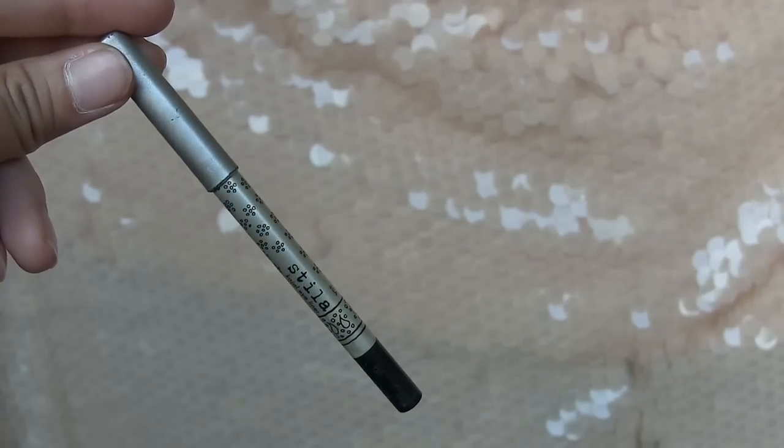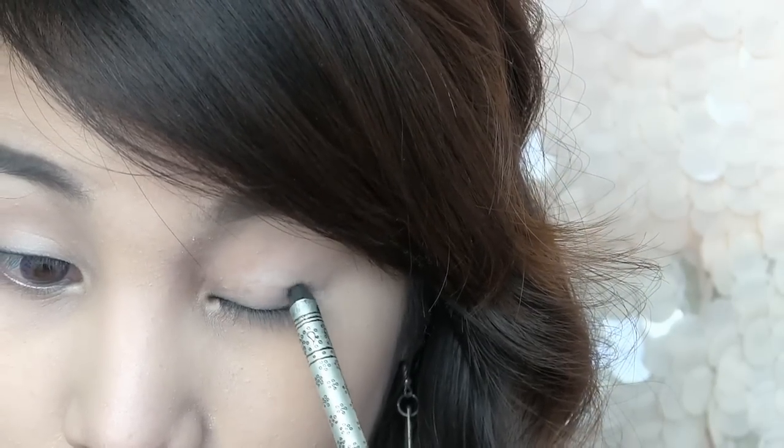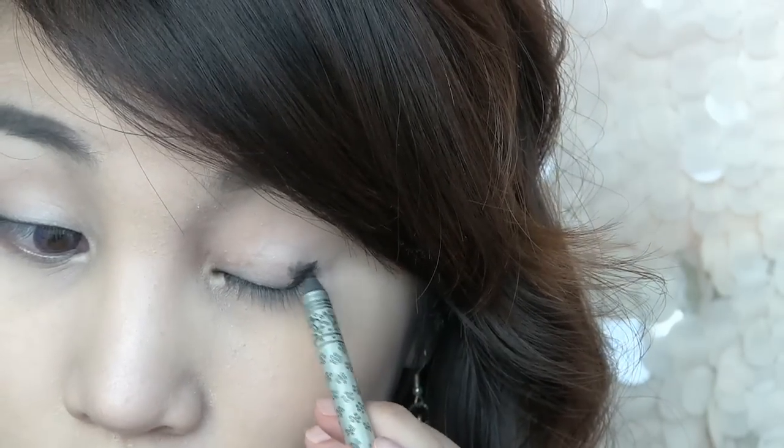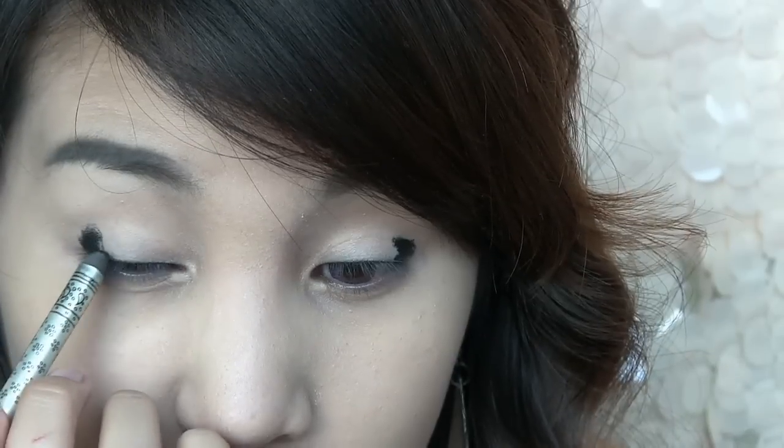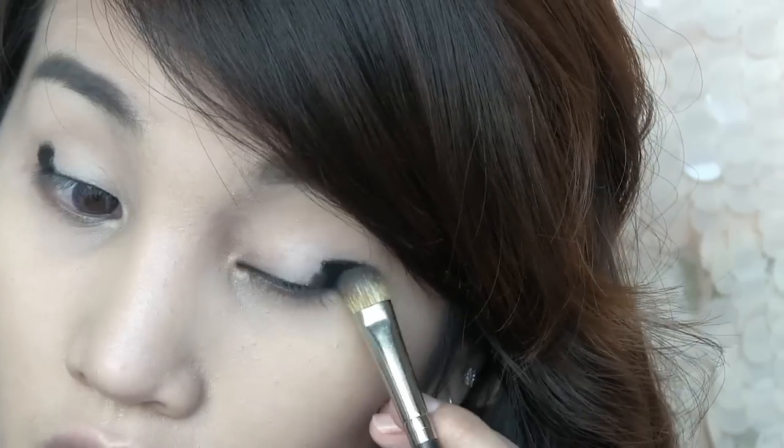I'm going to skip foundation and go right to the eyes. After you prime your eyes to make sure your makeup is stainless, you are going to apply a smudgeable black eyeliner — like the Stila Kajal eyeliner — at the outer part of your eyes. It doesn't have to be precise. Now use the brush to smush it out to create a thick cat eye like so.